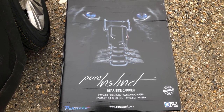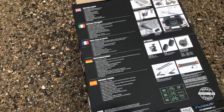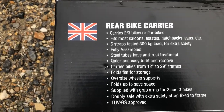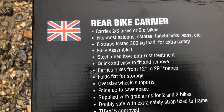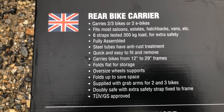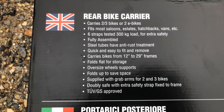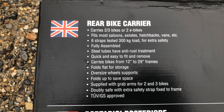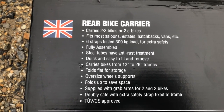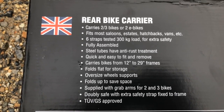I'm going to turn the box over so you can see some of the features. It carries two to three bikes or two e-bikes — and as you saw, we've got two e-bikes on there. Fits most saloons, estates, hatchbacks, vans. We've got a Kia Sportage and it fits no problems. Six straps, tested to 300 kilos for extra safety, and it comes fully assembled — you just take it out the box, put the straps on, and off you go. Quick and easy to fit and remove — well, it took us about an hour, so I wouldn't say quick, but I think it will be easier the second time round.